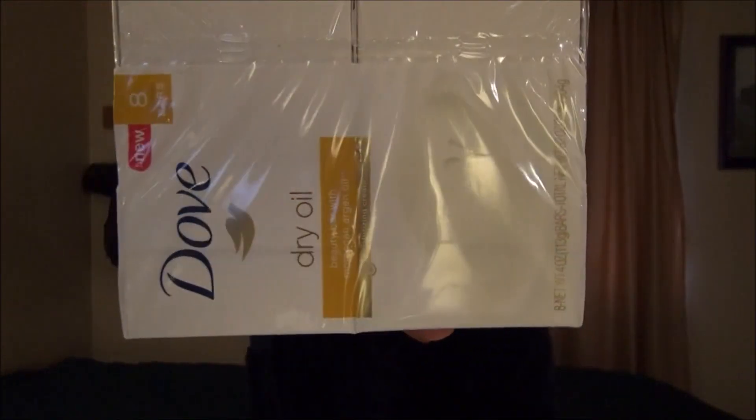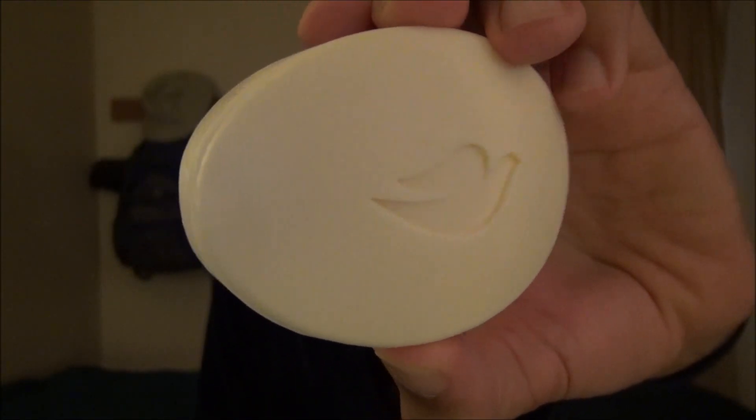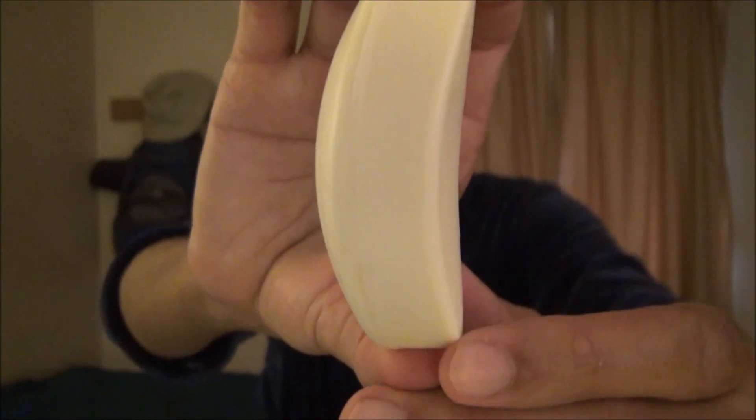There's that profile. Let's get this out of the package so we can see what the bar looks like. Here is the bar. It might be a little difficult to see, but it's just a tad bit off-white. Here is the traditional 4-ounce form factor Dove bar.